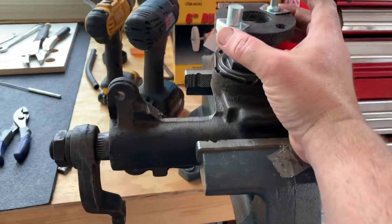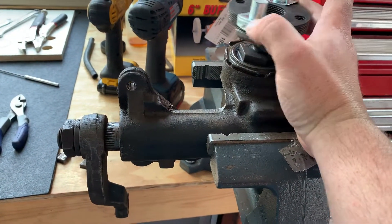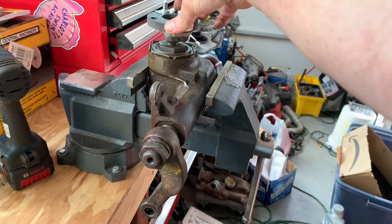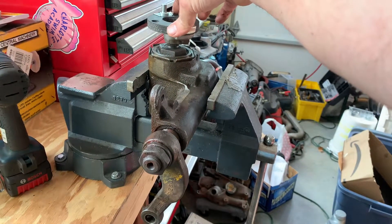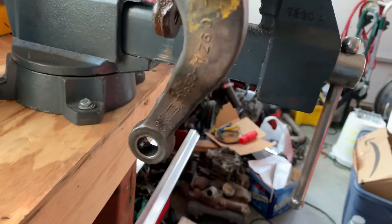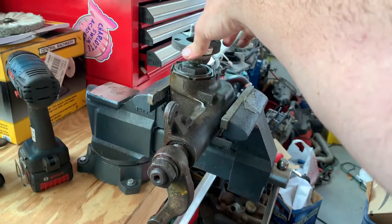I'm looking for slop. And without any pressure on the system, without any tension on the system, I'm not seeing any slop.